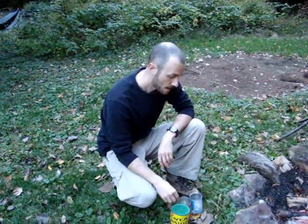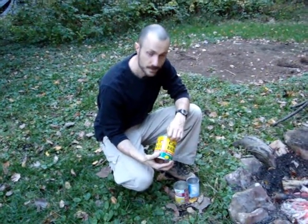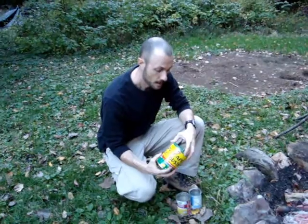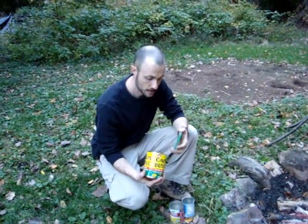Hey guys, it's Day's Inch 1611. I'm just going to show you how to make a tin can cook set like the one I had in my cook set video where I made the biscuits and gravy and the egg. It's a pretty simple process — I like to keep it simple, not do anything too complicated.